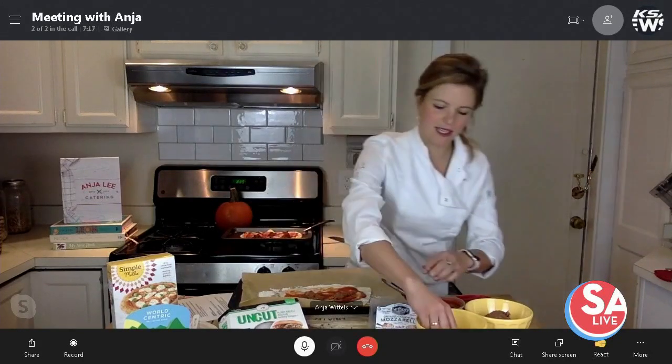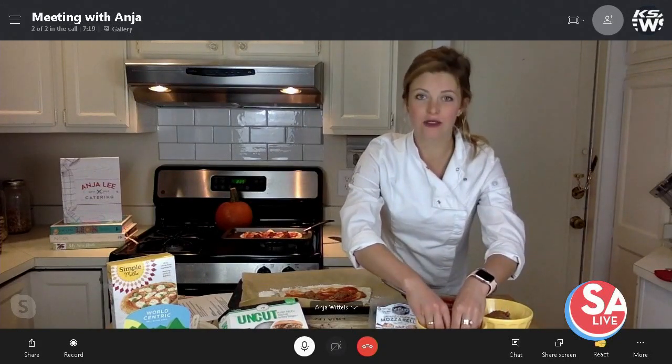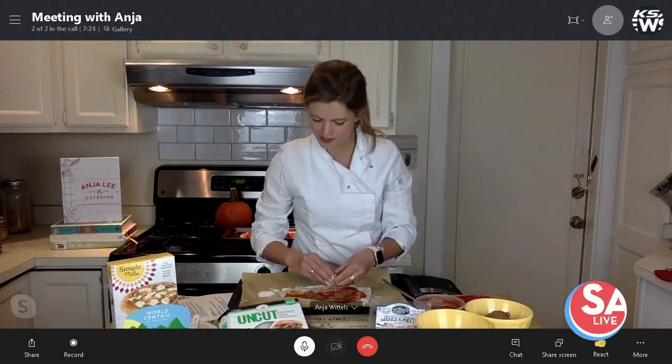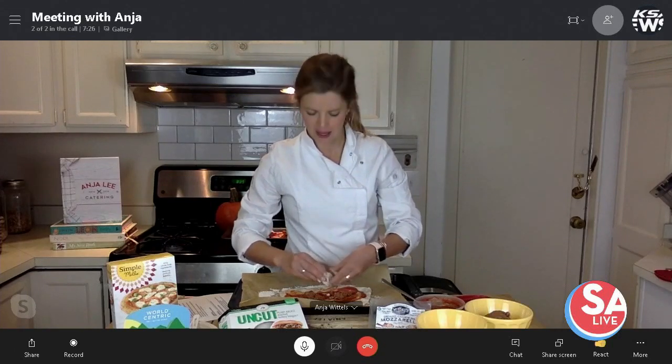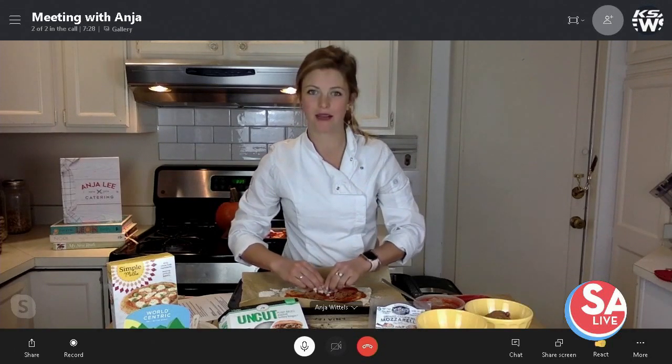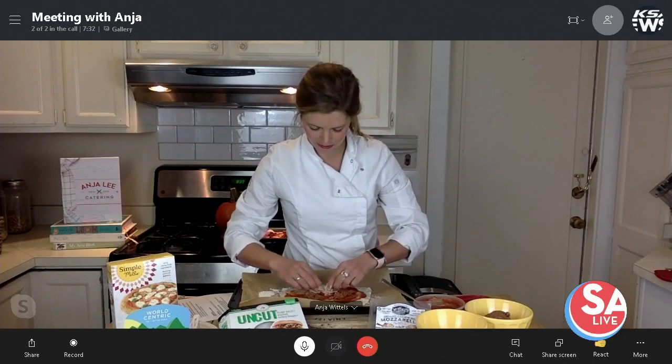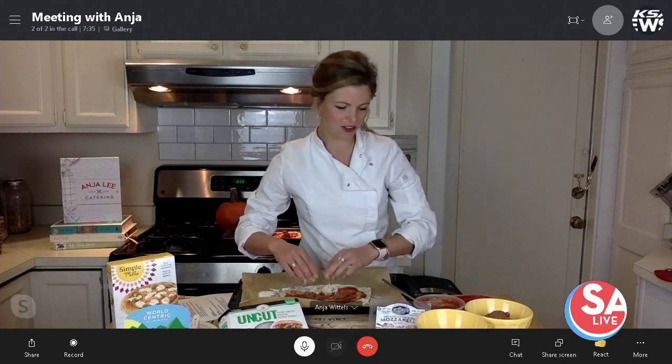I'm doing some cashew cheese today. And again, we're going for sustainable, plant based — trying to keep my belly happy and be good for the environment. But it's Halloween, so I'm giving it a big mouth with the cheese, and it's pretty cute.